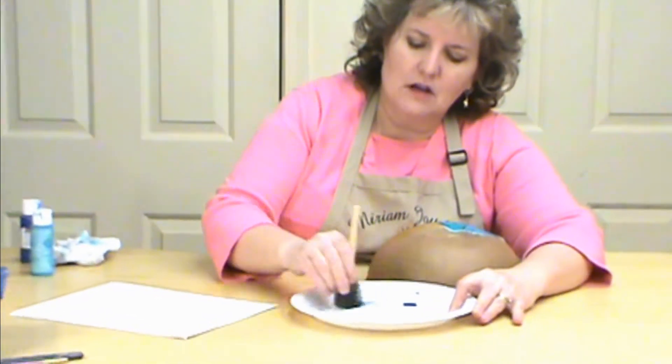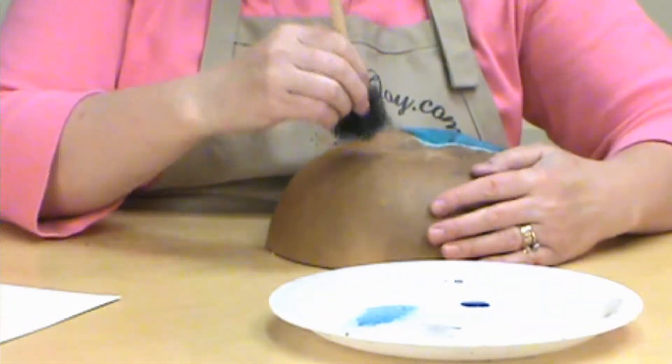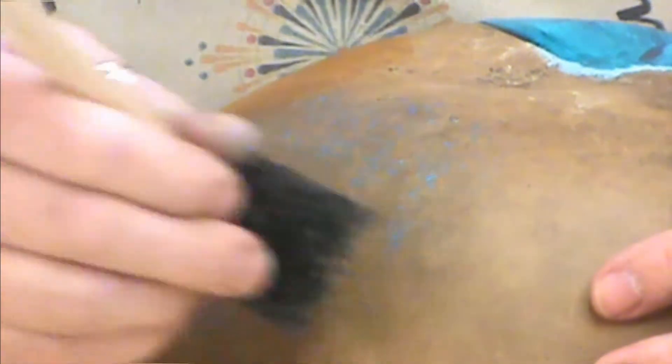I'm going to start with a lighter color here, slide in my color, pounce it off, and put it on to my gourd. You can see this real cool texture that I'm getting — that's a lot of fun and you can do that with the paint.